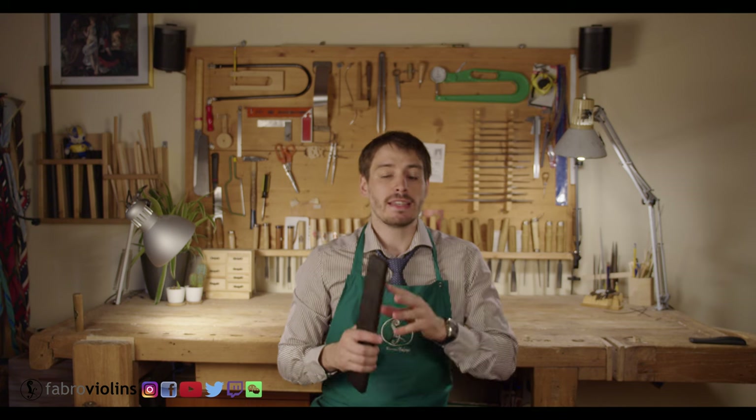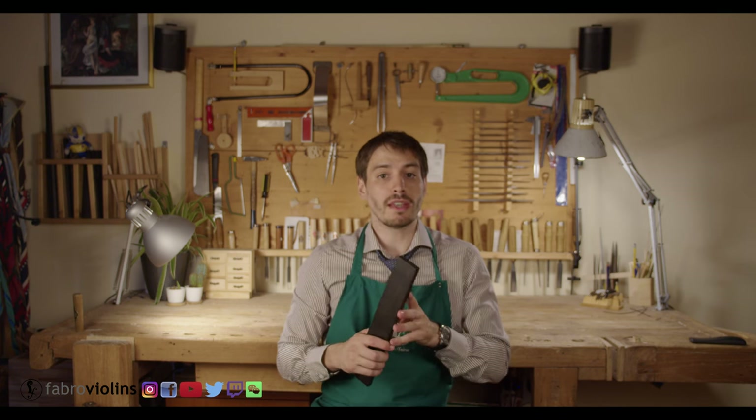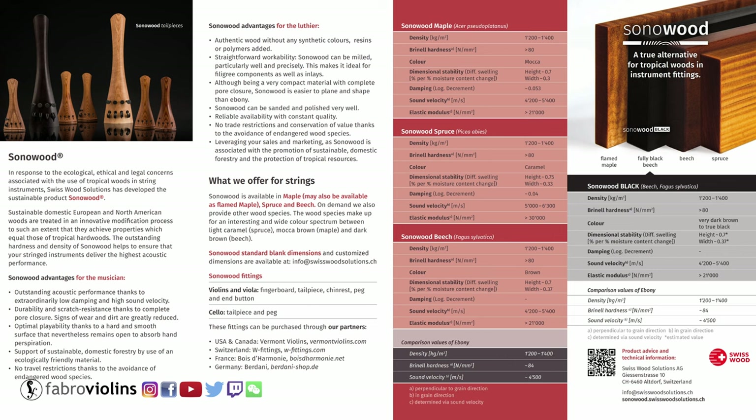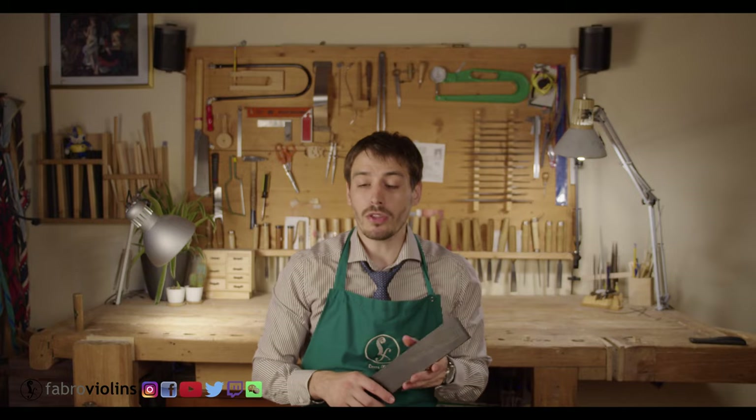So first things first, what is Sonowood? Sonowood is a Swiss company that, among many things, makes accessories for stringed instruments using sustainable wood-based products. For this they use things such as spruce, maple, walnut, and beech — which means they're not endangered species. What they claim to do is to compress the wood in a way that it acquires very similar characteristics such as density and hardness to the wood most commonly used for accessories or the fingerboard. Here is a comparative table from their website, and I'm going to put a link in the description.